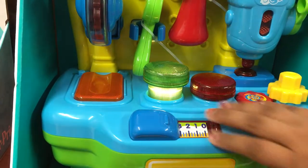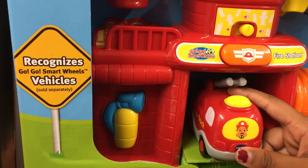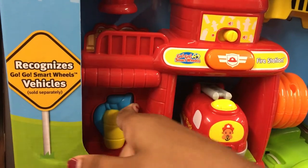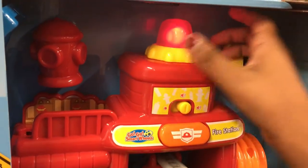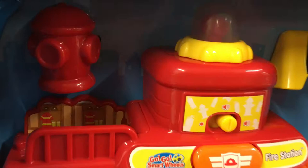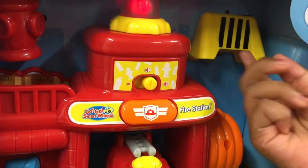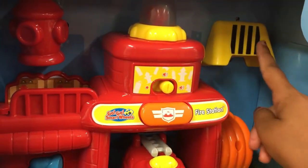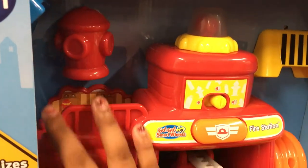We have the fire station right here with a little car that has a ladder, an extinguisher, and a button — it makes sounds. The fire alarm sounds, and it talks about using the hose to spray the fire. This is the danger sign, this is the fire hydrant, and there's a trap too.